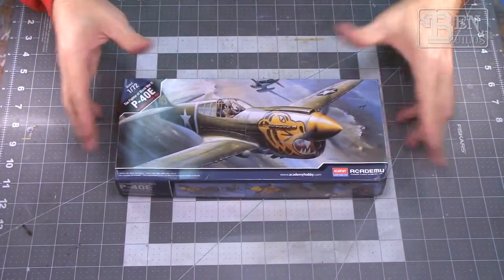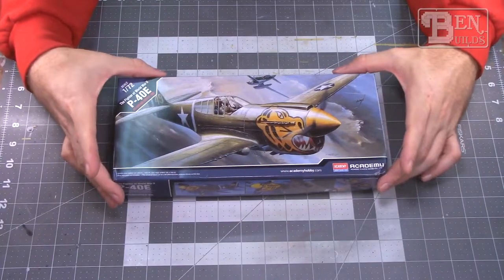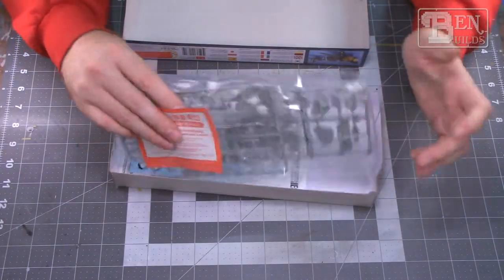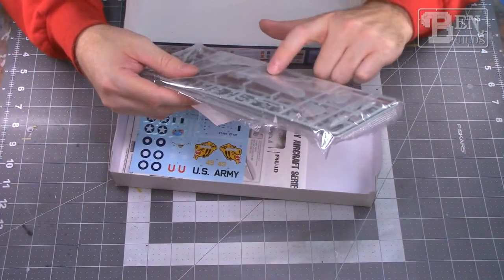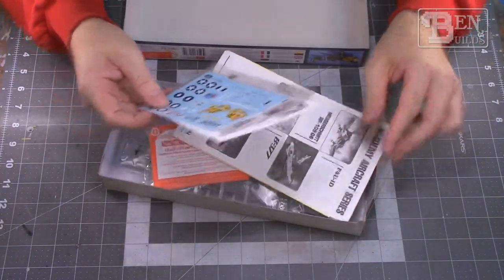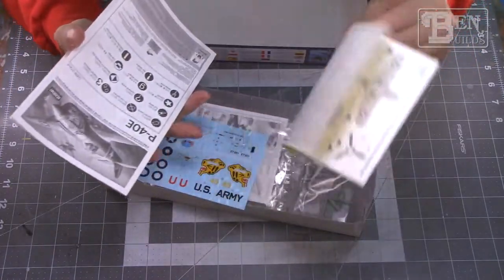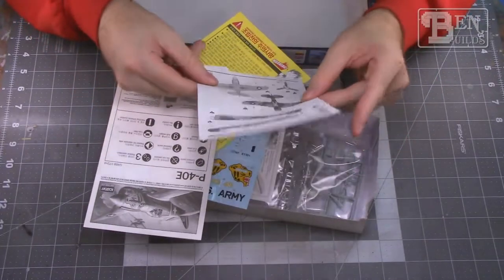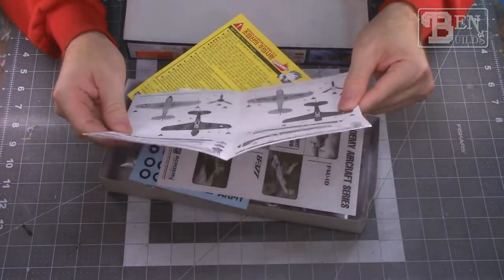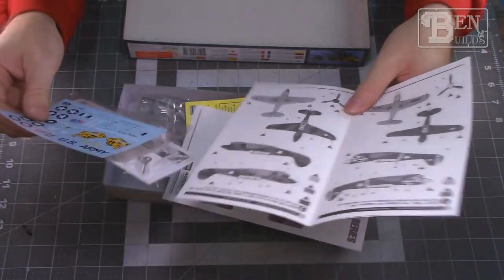Here's another World War II classic — the P-40E by Academy in 1/72 scale. I love the P-40 and I'm excited to build the E version. The plastic looks great with a full decal set, featuring both Southeast Asia RAF markings and American markings. I'll most likely be building the American version — specifically the Aleutian Islands P-40 with the leopard head on the front. Looks like a nice little build.